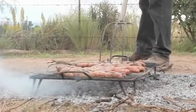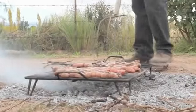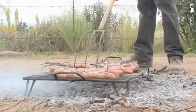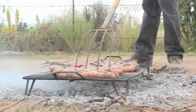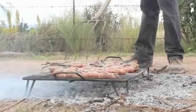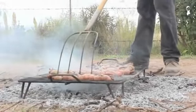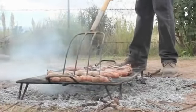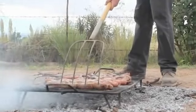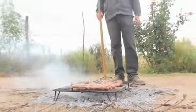It takes a little bit of practice, but this is how it's been done here in Argentina for hundreds of years. Doesn't that look good? And there you have it — pitchfork sausages. Thank you.